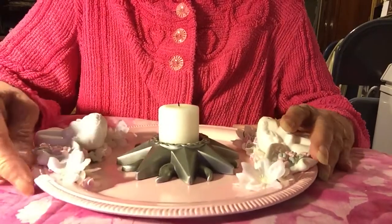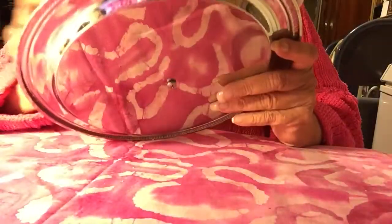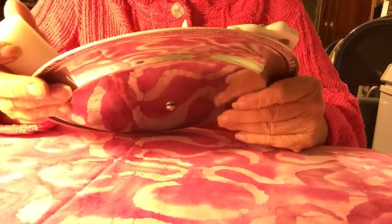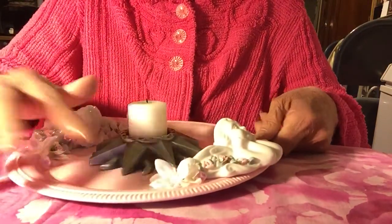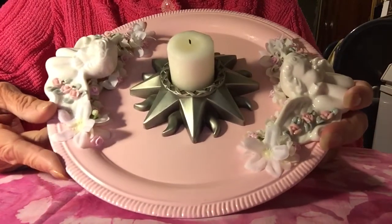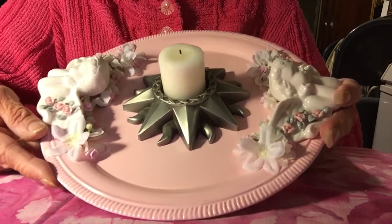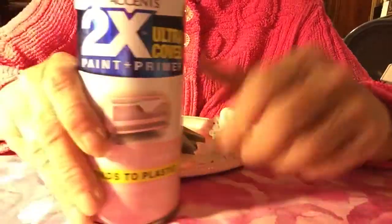The first thing I did was sandblast this. Hubby has a little sandblaster downstairs, so I took the finish off because I wanted everything to stick. It's really bright and really glossy, so I took the finish off just on the front. It was real fun to do — I kind of enjoyed it.